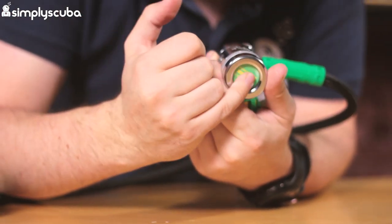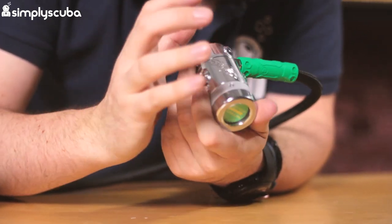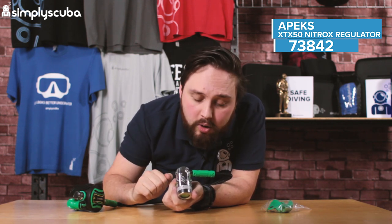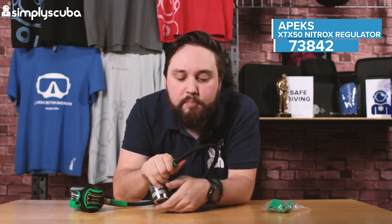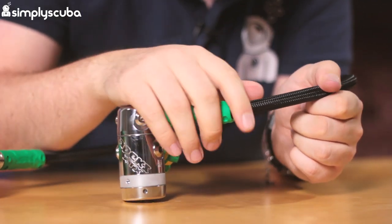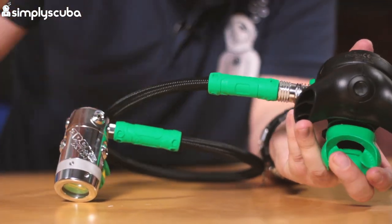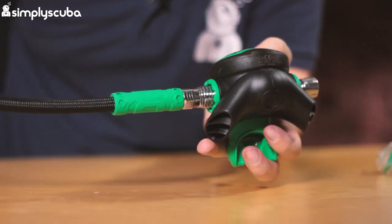It's environmentally sealed so you don't have to worry about cleaning it quite so much — the gunk isn't going to get inside. It's overbalanced, so it's actually going to get easier to breathe and deliver more gas the deeper down you go. Coming out of that we have the nitrox-clean braided flexi hose from Apex. This braided hose is a lot lighter and more flexible than traditional rubber hoses, and we get green hose protectors as well, following the theme and making it really obvious which second stage you're switching to.